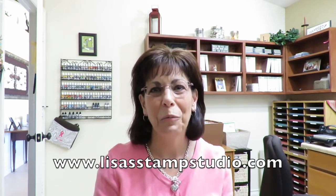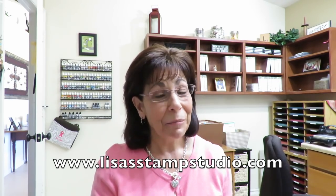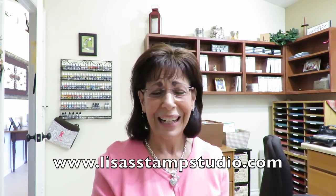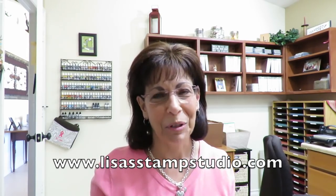Hi everyone, it's Lisa and welcome to Lisa's Stamp Studio. I'm going to start off today with a confession. I filmed these videos usually a few days before they air and I blew it — the card base of my card is actually a retired designer paper. I'm so sorry, but the card itself and the stamp set that I used and the technique are definitely something you're going to be able to use coming forward. I'm going to ask for your forgiveness and it's easily adaptable.